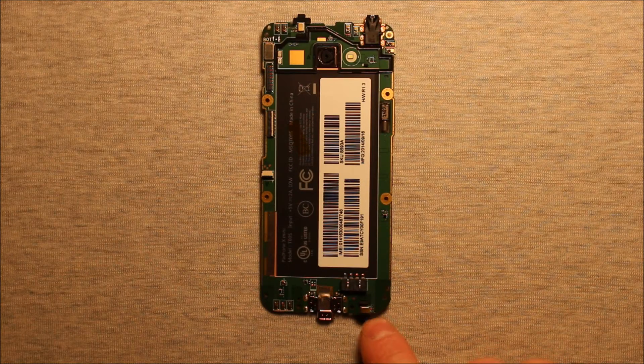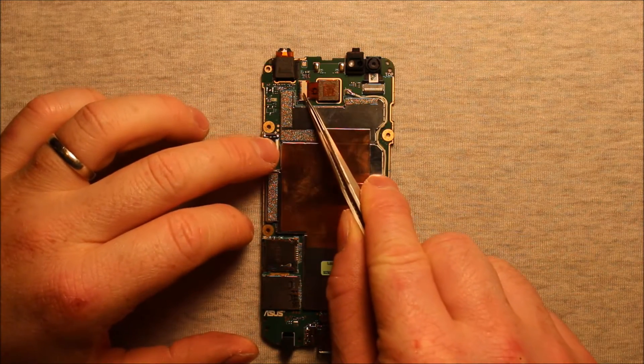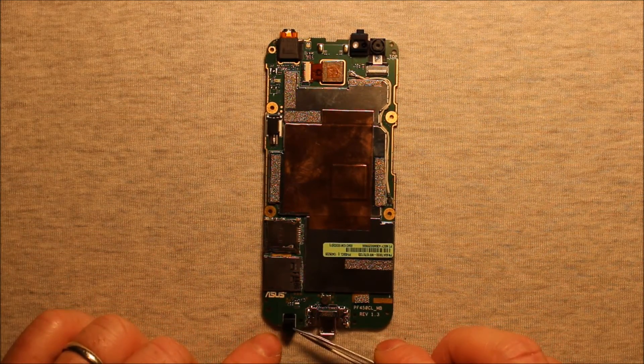To change the microphone, unless you know how to solder some joints here, you will need to replace this whole board assembly. In order to do that, you will need to move this rear camera over onto the new board, this front camera over onto the new board, and probably this rubber for the microphone here.